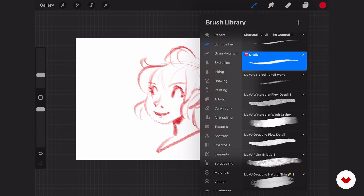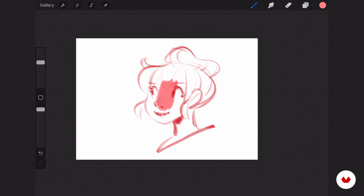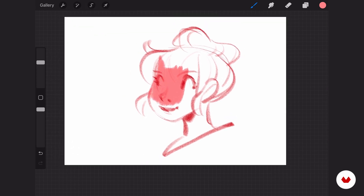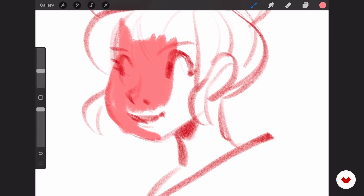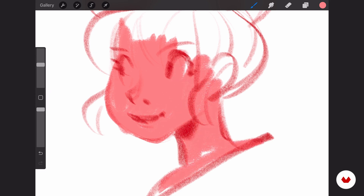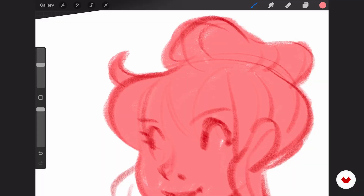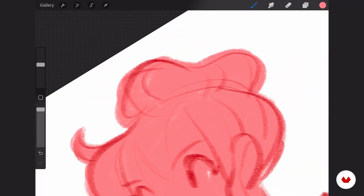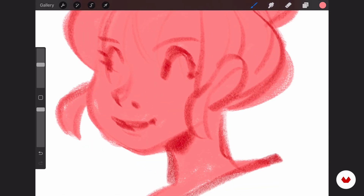Chalk is my preferred brush for the block-in, and this is a brush which comes with Procreate — so that's very cool and you don't have to buy fancy brushes. My block-in is usually a pinkish tone. Just block that in roughly and you can clean it up later. This brush has really nice texture to it — you can see the edges — and this is what I'm going for because I always want to keep a traditional look. It's not completely traditional — it is digital — but I really enjoy the feeling.